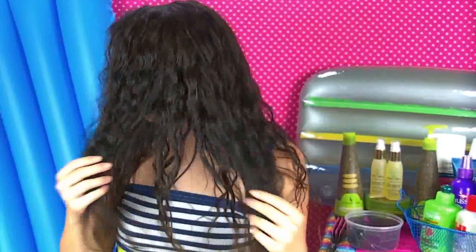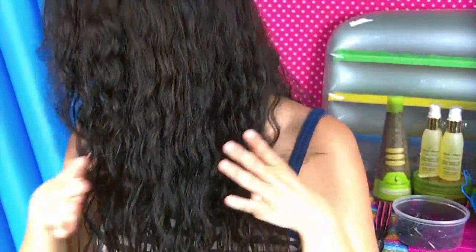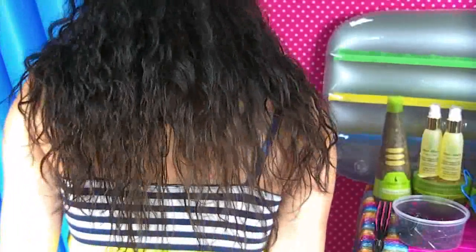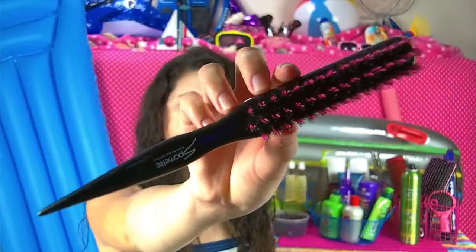After I let it air dry, here are the results. As you can see, it's frizz free, it's bouncy, it's shiny, and it looks more healthy than ever — even though I've been putting it through so much torture with chlorine lately. And if you have naturally curly hair like me, this is a great hair regimen for you. Embrace your curls, embrace your frizz, and turn frizz into beautiful bouncy curls.